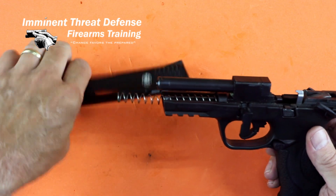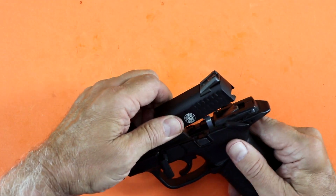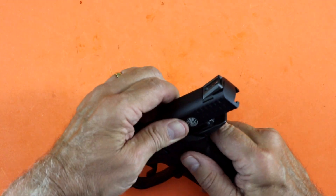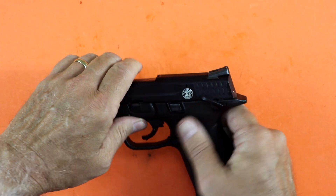Then with the slide, return it back the same way it came off. Put it on, pull it all the way back and let it down. I can then let the slide go forward, press in on that takedown lever and rotate it, and the firearm is back together again. It's that simple.